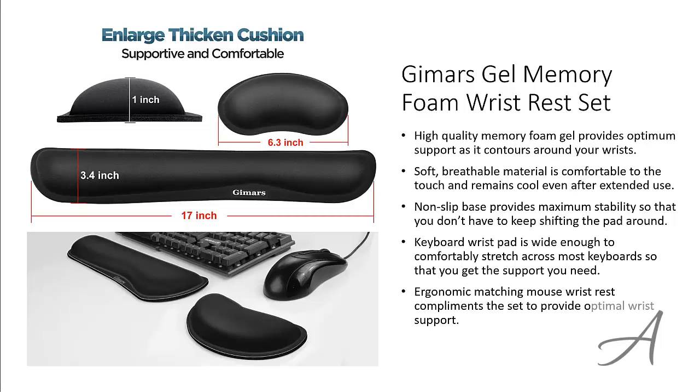To check out the full specs of the Jamars Gel Memory Foam Wrist Rest Set and check out its current price, you can go to grabit.at/wrist-rest.